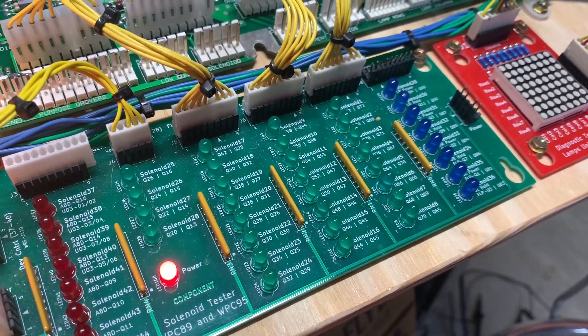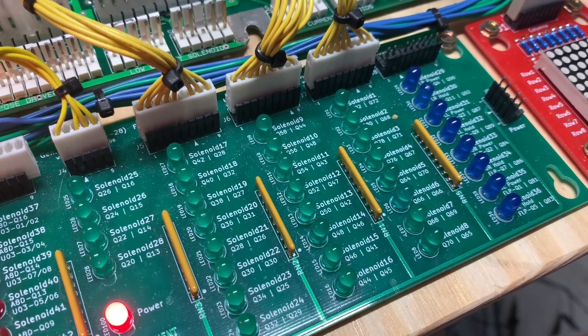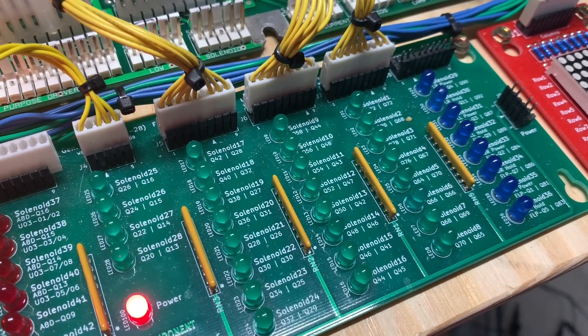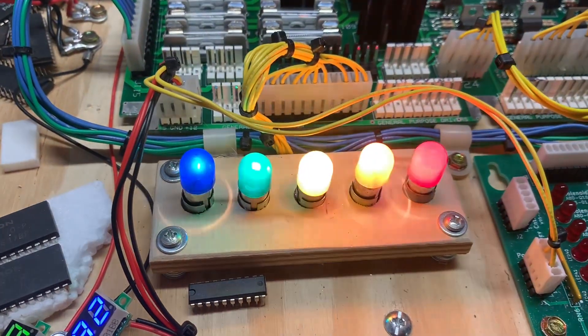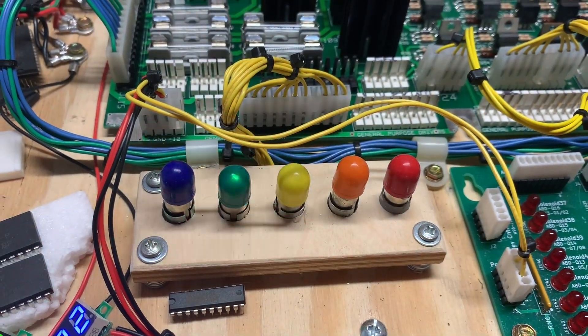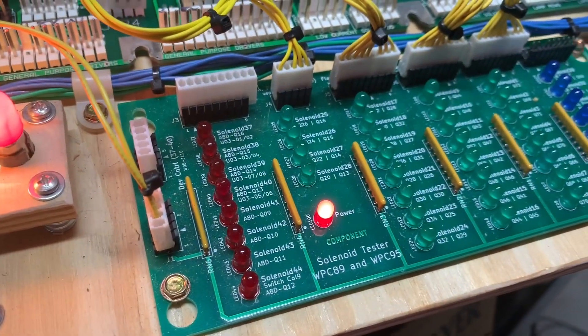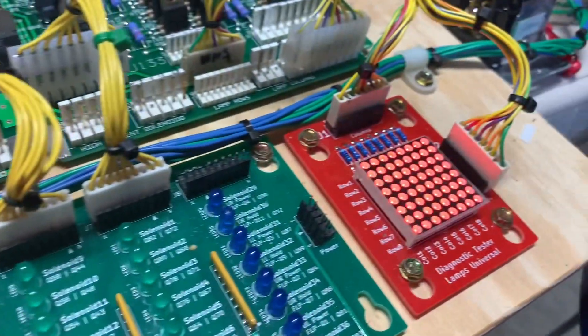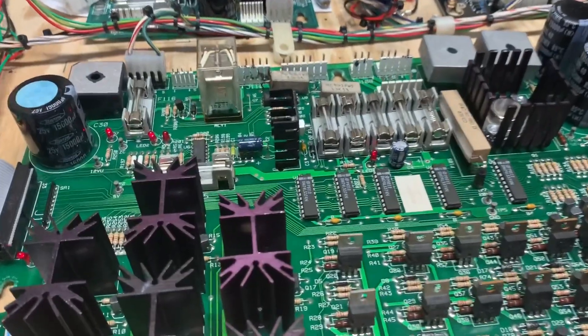Testing the solenoids — we can skip all the switch test stuff because that doesn't have a thing to do with the solenoid driver board. We're going to see that all 16 solenoid circuits are operating correctly. Excellent. Skipping flasher tests for now — let's test all five of the general illumination dimming circuits and they're working just fine. Lamps and flashers at the same time — working perfectly. This driver board is now good to go.